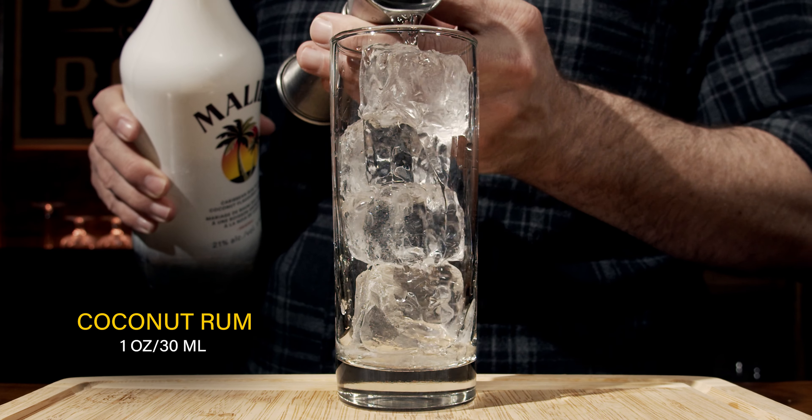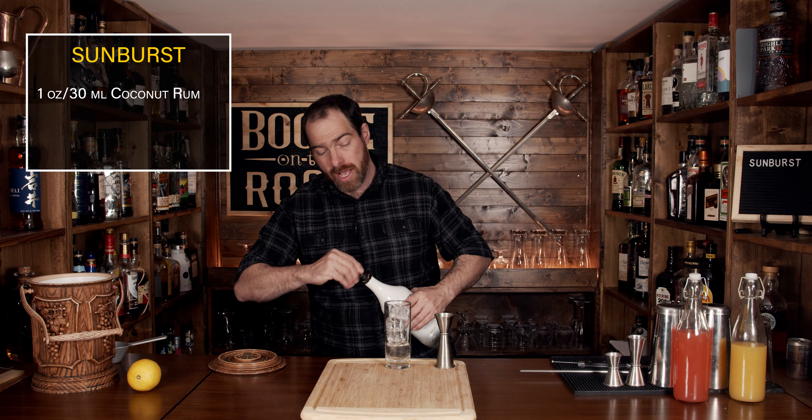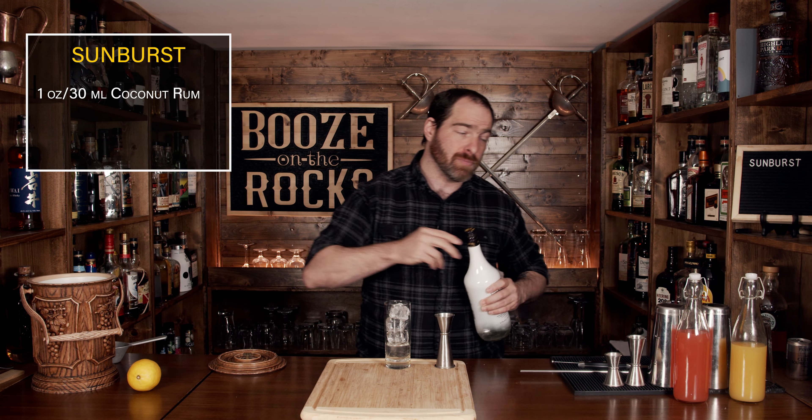One ounce or 30 milliliters — and this will actually work perfectly well with the ratios we're using.